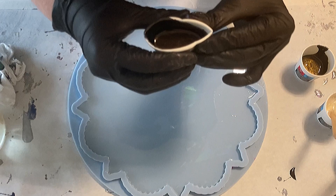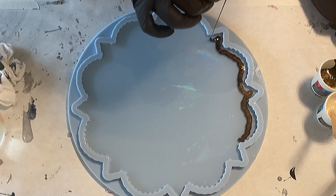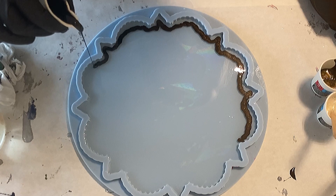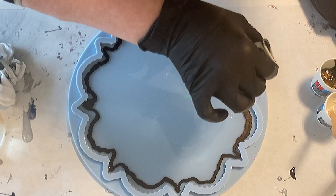Now I'm dividing my black super shift color into two cups because it's easier pouring when the cup isn't so full. I'm pouring from rather a height in a thin stream — and I'm just going around the mold.